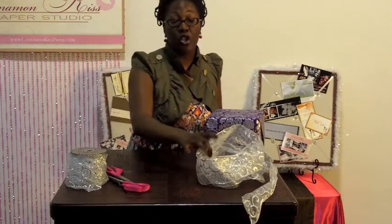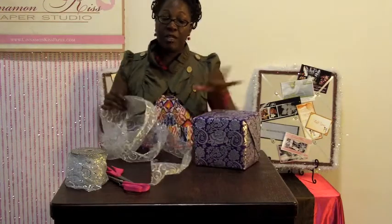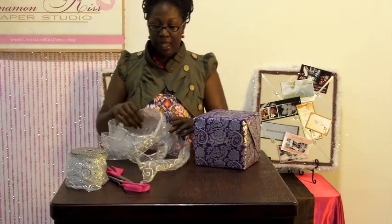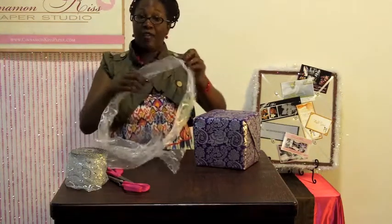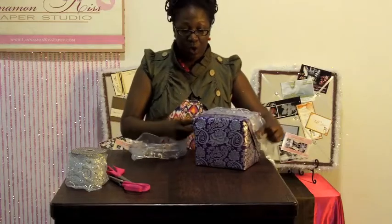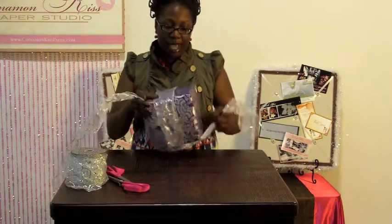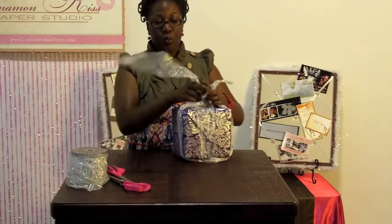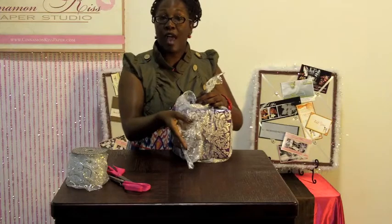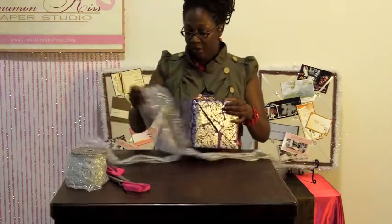I've already pre-cut the ribbon. You're going to use essentially two pieces. The first piece is going to be the piece that wraps around the gift. The second piece you cut is going to be the actual bow feature. I pre-cut it and you want to do a dry fit just to make sure that it wraps all the way around your gift. Roughly take it and see how long it is, because you want to have some extra so that you'll have the arms to hang down once you're finished. This is about just the right size.